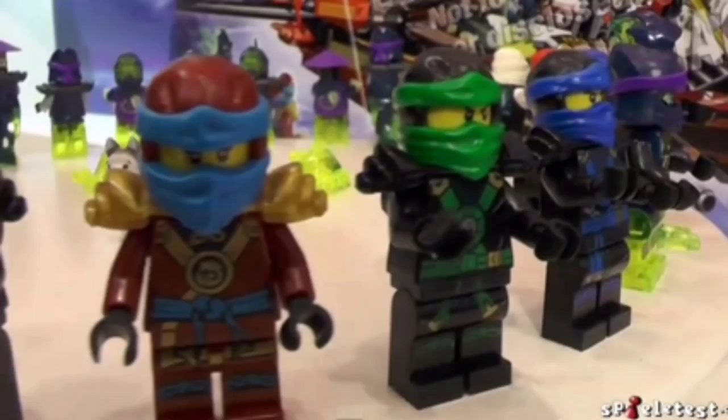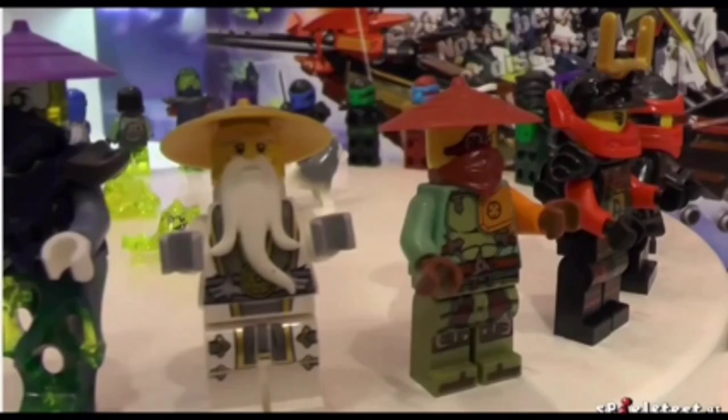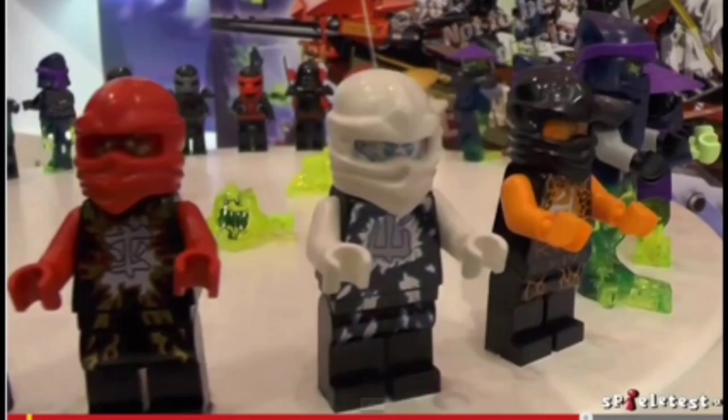We're thinking this is Nia still. You can see Lloyd, Jay, and Sensei there, plus Ronin. These are awesome close-up images of these figures. So you can see Zane is wearing his white again.